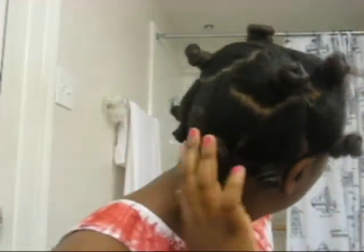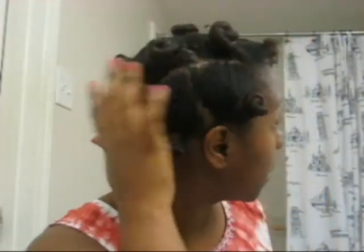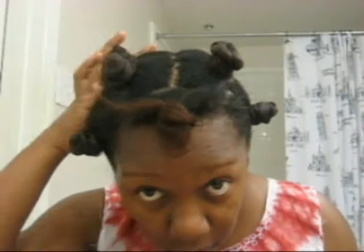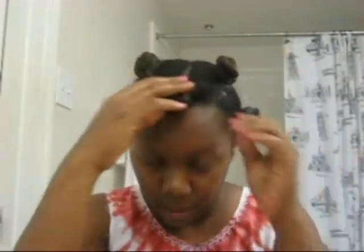As you guys can see I did quite a few — like about 11. So this is it.